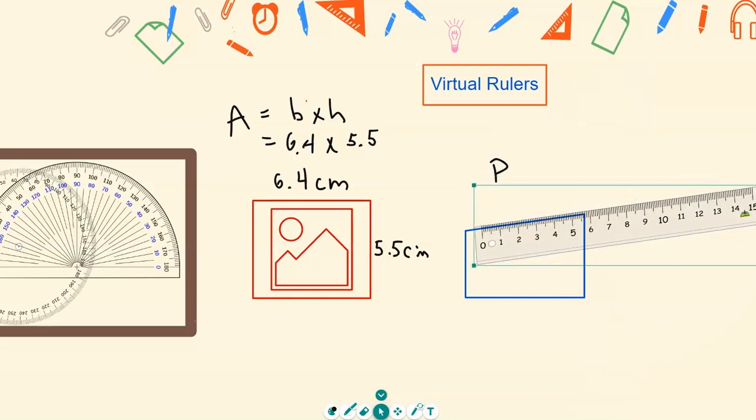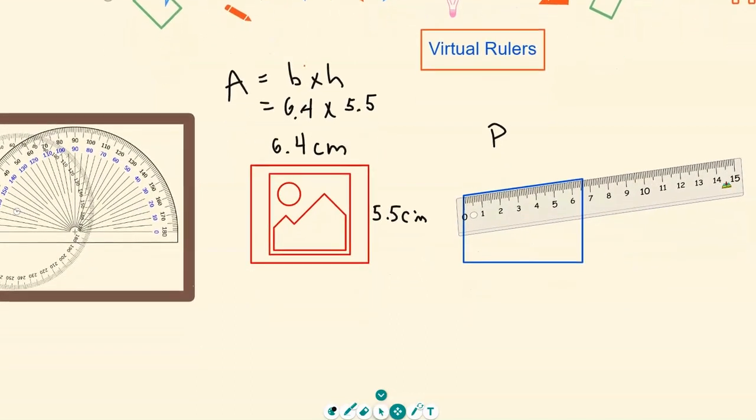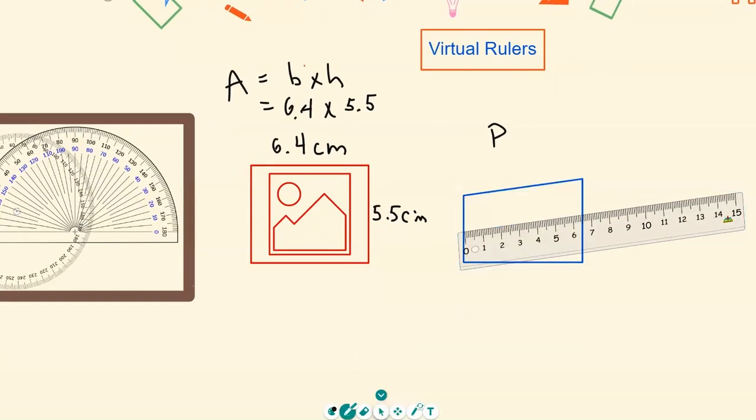You can also use the ruler to measure perimeters. Grab your ruler again, rotate it to whatever position you need to measure your side from — that gives you 6.5 centimeters. Do the same for all sides to get your perimeter. I hope that helps, and thank you for watching.